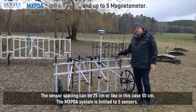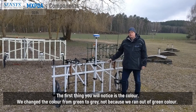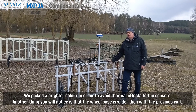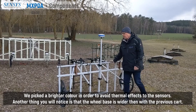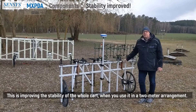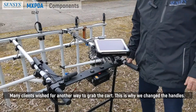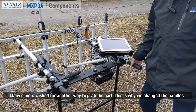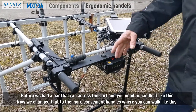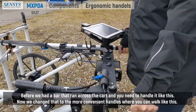The MXPDA system is limited to five sensors. The first thing you will notice is the color. We changed the color from green to gray — not because we ran out of green color, but we picked a brighter color in order to avoid thermal effects to the sensors. Another thing you will notice is that the wheel base is wider than with the previous card, improving the stability of the whole card in a two meter wide arrangement. Many clients wished for another way to grab the card, which is why we changed the handles. Before, we had a bar that runs across the card. Now we changed that to more convenient handles.